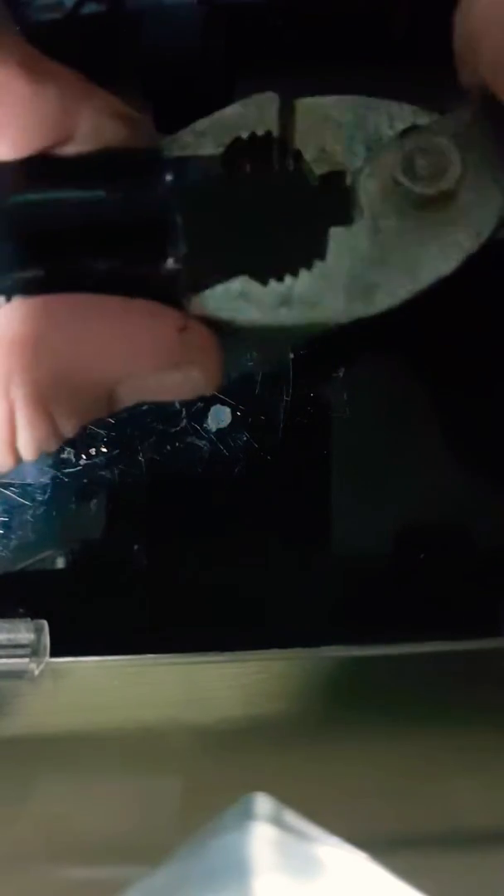Don't twist it, you have to pull it straight out. You can kind of wiggle it out though, because there's two little pins that go in there. They're just plastic pins to hold it in, so it doesn't really matter if you break them.